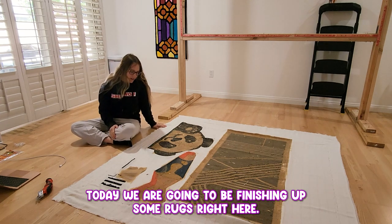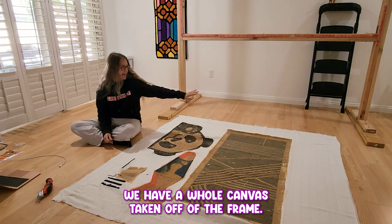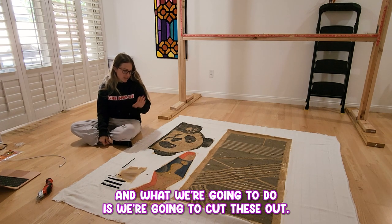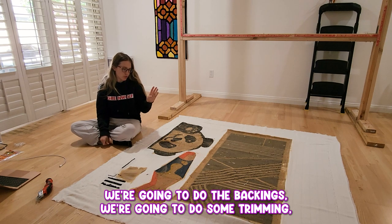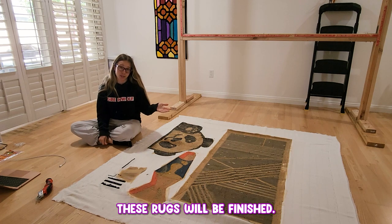What's up YouTube? Today we are going to be finishing up some rugs. Right here we have a full canvas taken off of the frame. What we're going to do is we're going to cut these out, we're going to do the backings, we're going to do some trimming, some carving, some shearing, and that'll be it. These rugs will be finished.